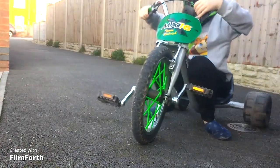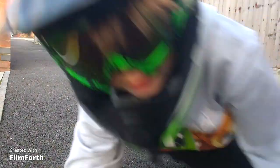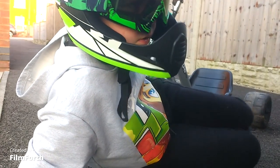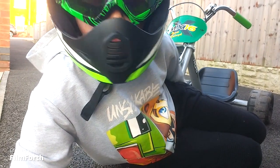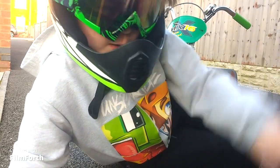Hey guys, that's the drift trike. And next, what should we do next? Oh yeah, I forgot — I said that we were going to do the scooter. Well, we've already done the drift trike so time for the scooter.